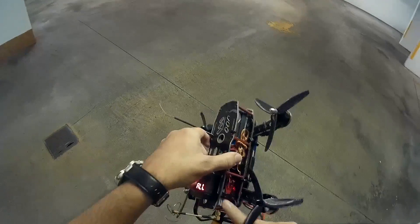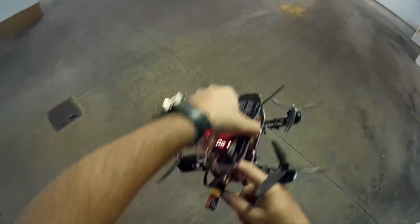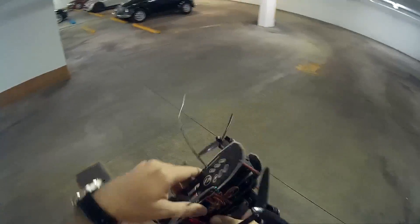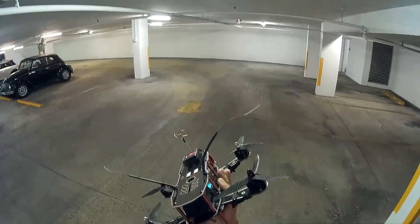Motors ice cold — which is nice. FPV transmitter, nice and cold. And the battery is slightly warm, which is perfect. That means it was flying at its optimal condition.